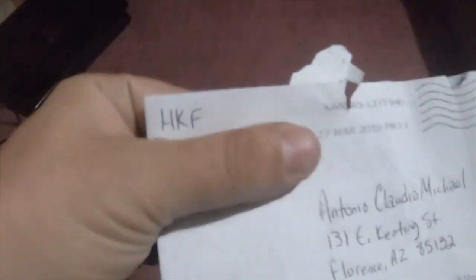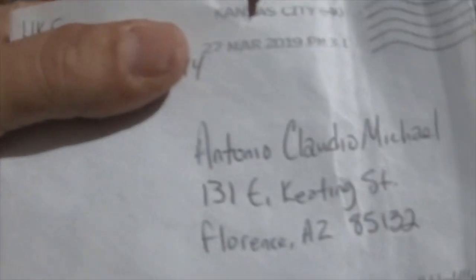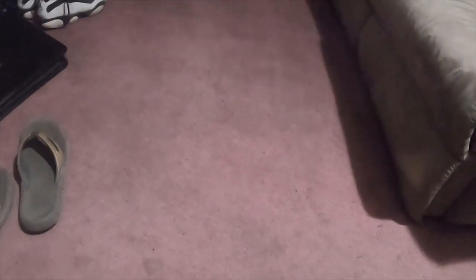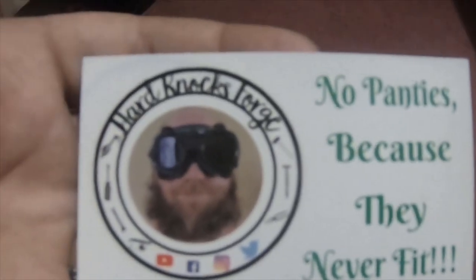I got another mail call to do. HKF — Hard Knocks Forge — sent me an envelope with two round stickers and a magnet. The magnet's actually pretty neat.